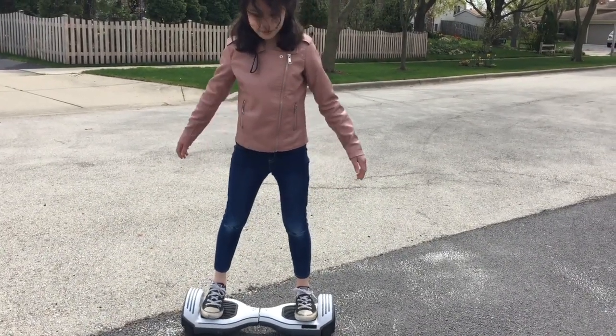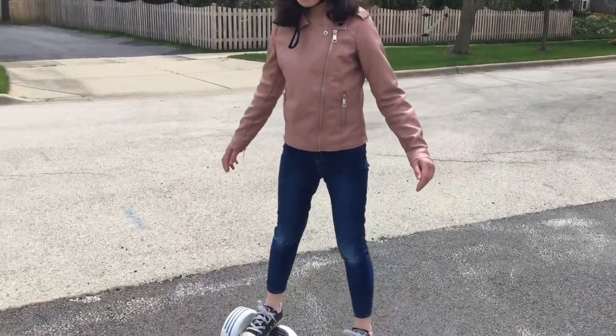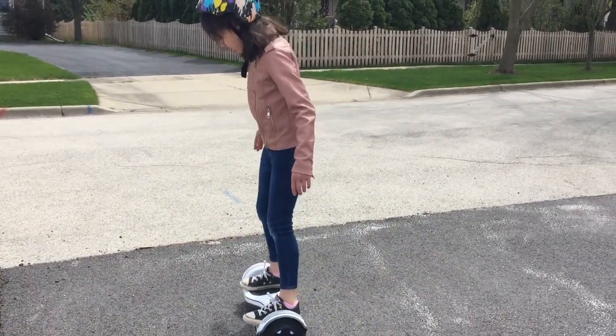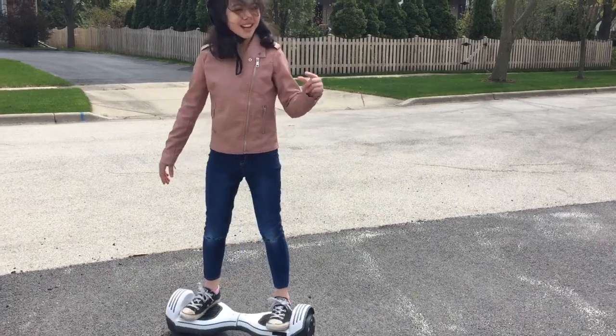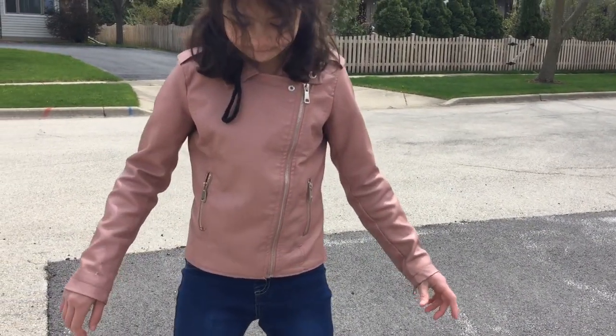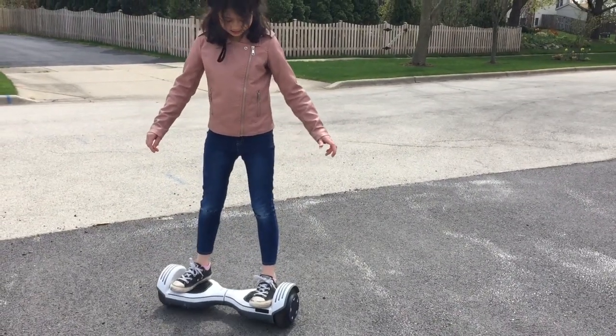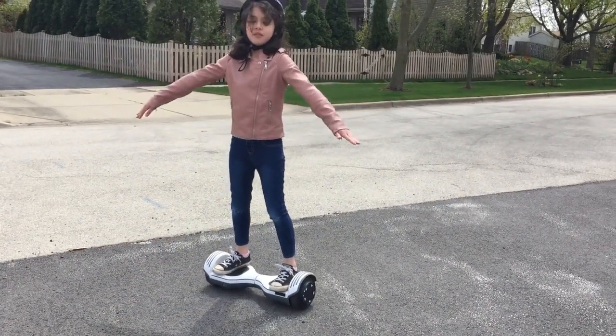To move forward, you kind of do a small lean — you don't have to lean very much, just a tiny bit of weight on the front. To go backwards, it's the same, but don't lean backwards — just shift your weight.